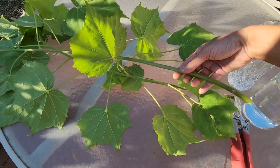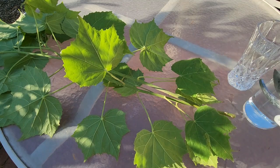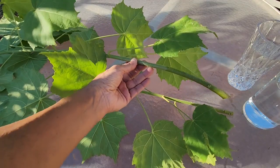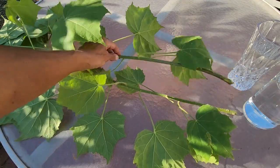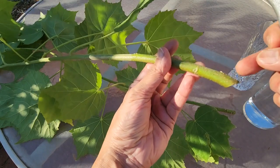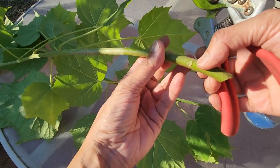So I got two cuttings. I have already cleaned up my shears with hydrogen peroxide so that if there are any pathogens they don't get transferred to the cutting. We'll take about a 10 to 12 inches long cutting. At the bottom I cut it below the node — that's where the leaves grow from, and potentially the roots will grow from there too.